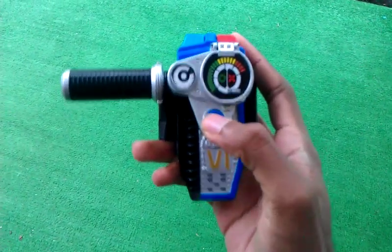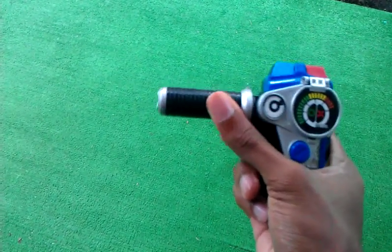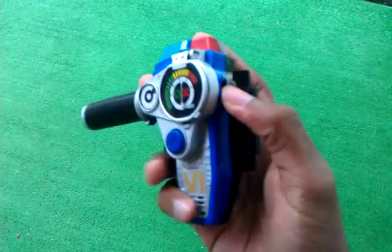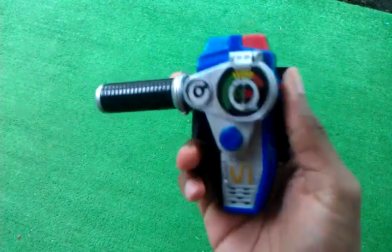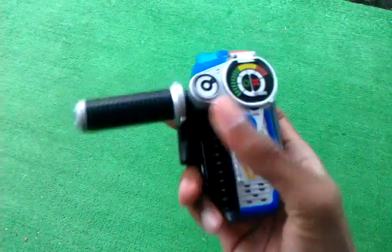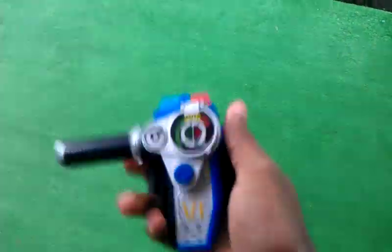You have your morphing button which is right here in the center. This actually turns like a throttle — it gives a cool throttle sound to it. Let's check if I have batteries in this. Yeah, I do. That was the morphing sequence you just heard. You can also turn this little knob right here — it gives you that cool throttle type of sound.